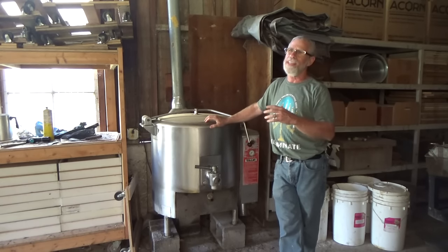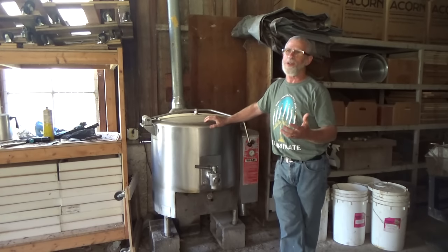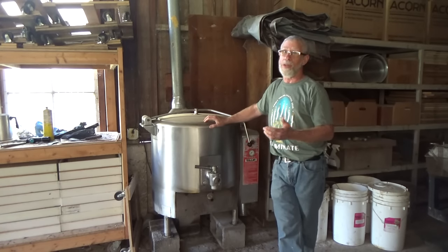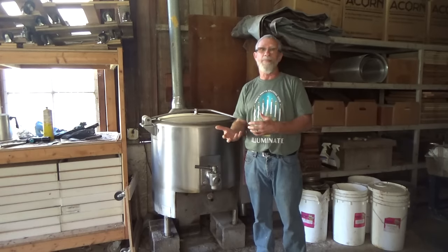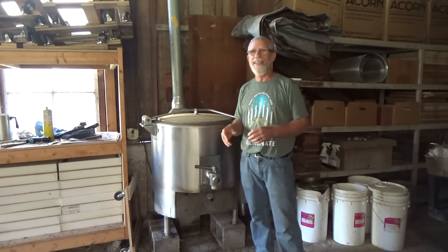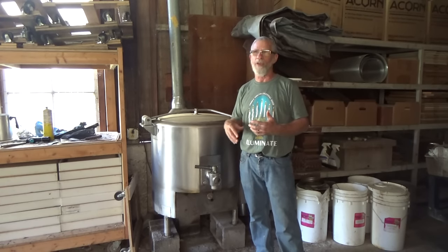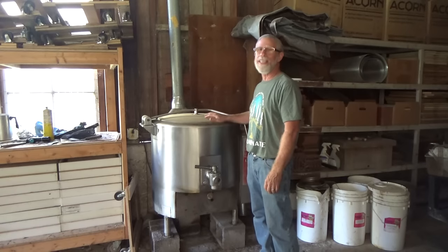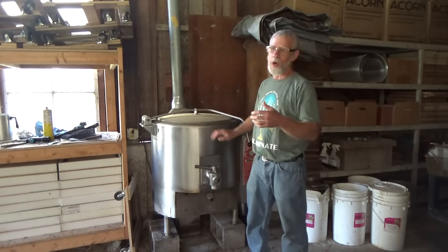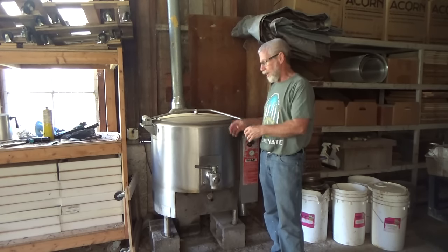Before I actually start doing the rendering part, I've gone through so many different changes in the way I render wax. I never saw videos of anybody doing this with this type of equipment. I saw videos on rendering wax in your backyard, which is how I used to do it — in a five-gallon soup pot underneath a propane burner. I tried solar melters and I built one; it worked okay but not to my satisfaction. It wasn't large enough or quick enough for me.